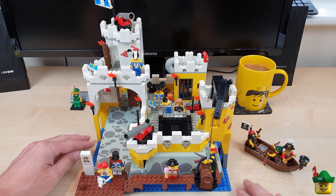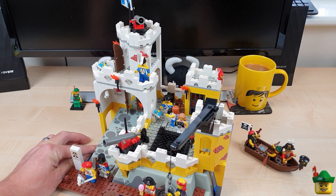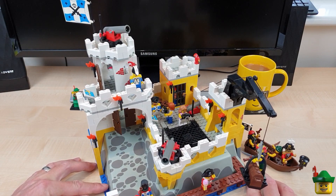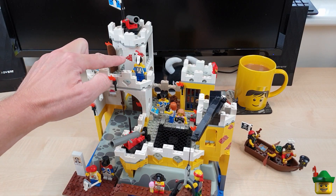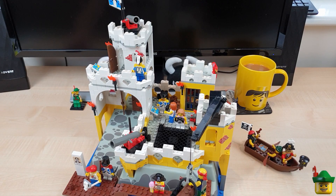Now first of all, what I love about this set is just the colours. They're just really fantastic. This yellow and white combination, though it shouldn't technically work, really, really does. And it really pops. And the odd bit of red brick showing on the white and on the yellow really, really adds to that contrast.